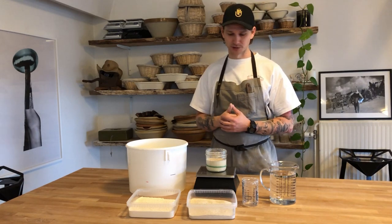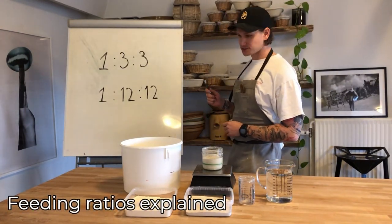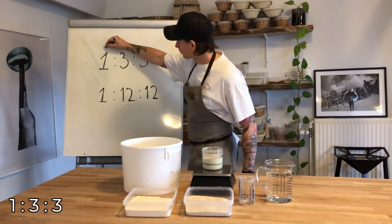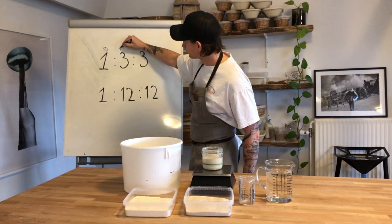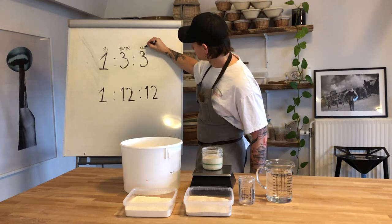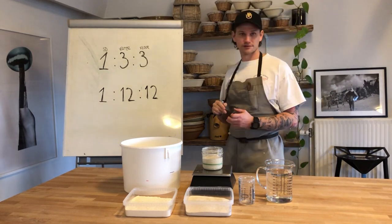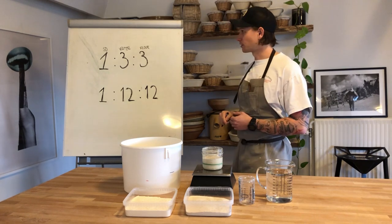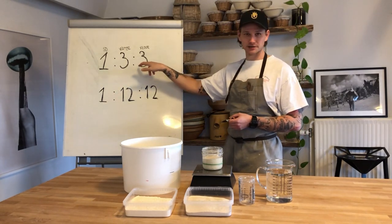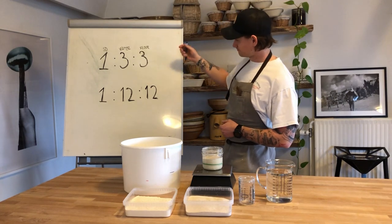Let's talk about feeding ratio. What you see here is called one to three to three — the first parameter is sourdough (SD), the next is water, and the next is flour. This is a notation used in the sourdough community and at the workplace. I can just call my colleague and tell him 'please feed the sourdough one to three to three' and he will know exactly what I mean.